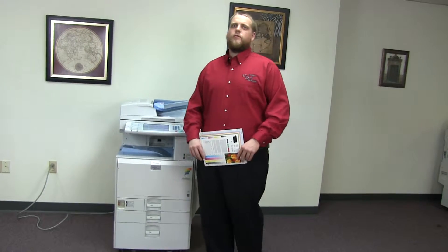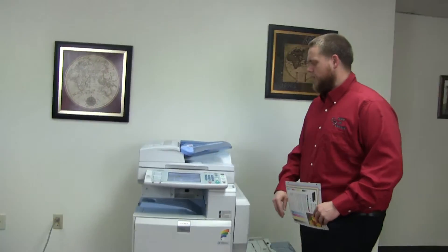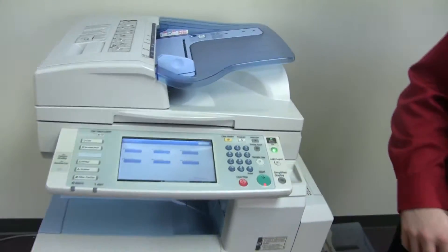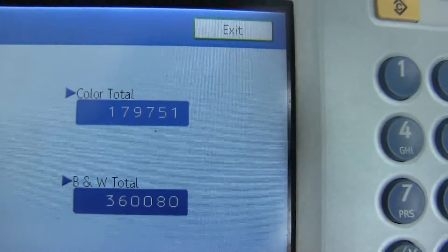This machine is a Ricoh MPC5501. It's a 55 page per minute multi-function color copier with network printer and network scanner. It has four paper trays — three on the front plus the bypass on the right — and it comes to us with 360,000 total black and white copies and only 179,000 total color, which you can see here on our counter.